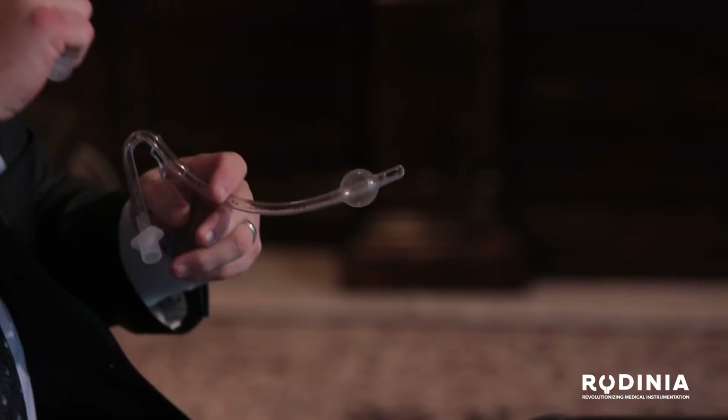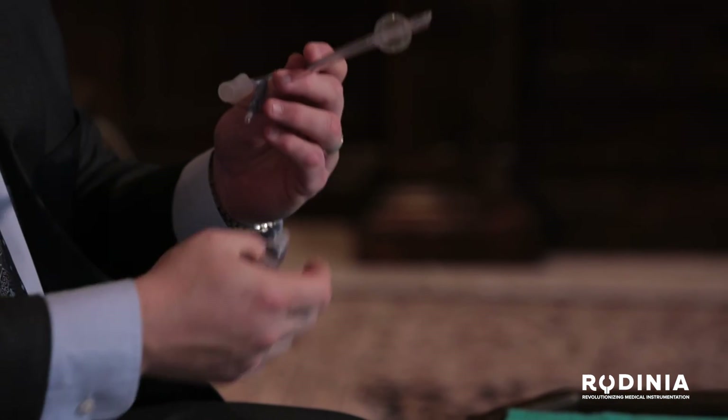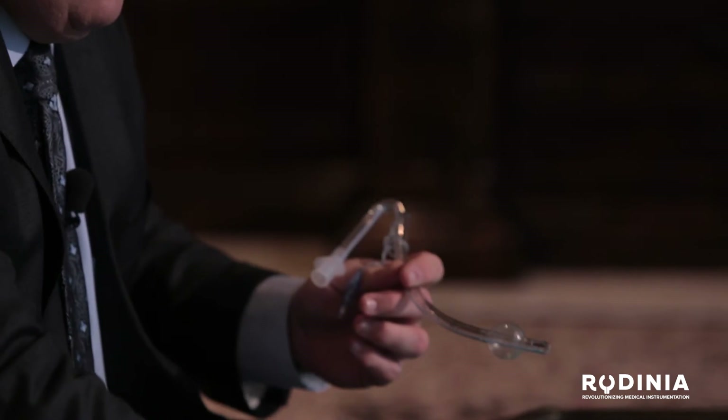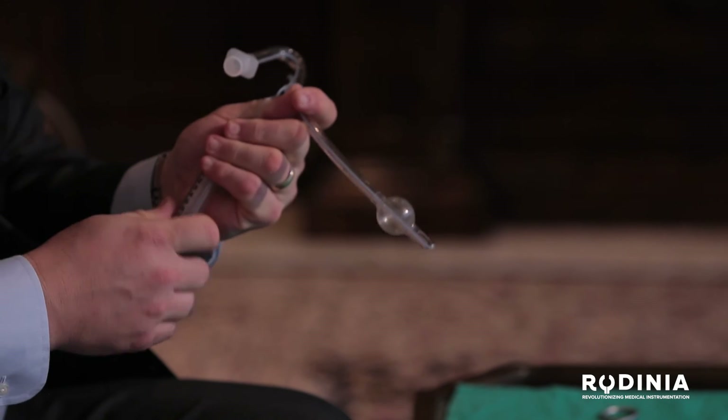Another problem with the traditional McGill forceps is that the serrated tip tears the cuff from time to time. There's nothing worse than grabbing the tube in the back of the pharynx, pushing it through the cords, finally getting in, and then going to insufflate the cuff only to find that you can't because the cuff has been torn by the sharp edge of the McGill forceps. That's the kind of frustration nobody likes, where you have to completely start over and repeat the process.